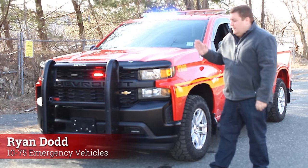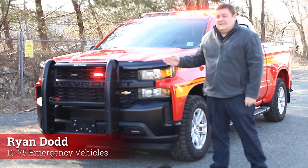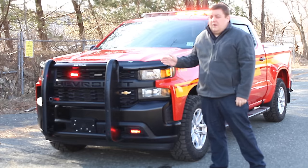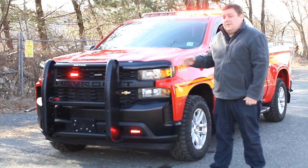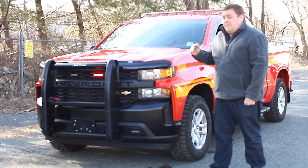Thanks for checking out our channel today. What we'll be looking at is a 2019 Chevy Silverado 1500 with a Z71 package. This vehicle was built for a fire inspector that also responds to calls for service.